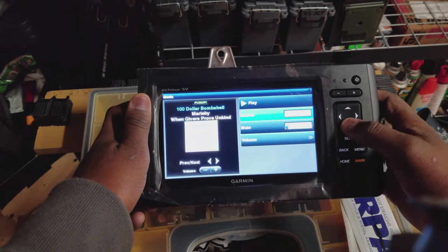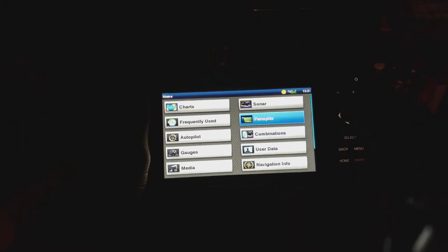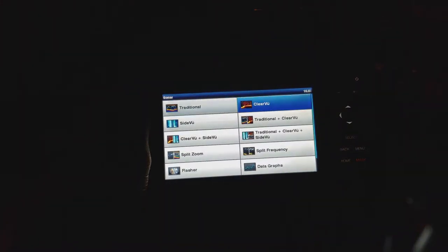Maybe I could tie this thing all the way into the radio system — maybe installing the NMEA 2000 might be worthwhile to take advantage of some of these features. Sonar — of course we have traditional. And we have ClearVü, which is new for me. Can't wait to use that. ClearVü is essentially your down view.